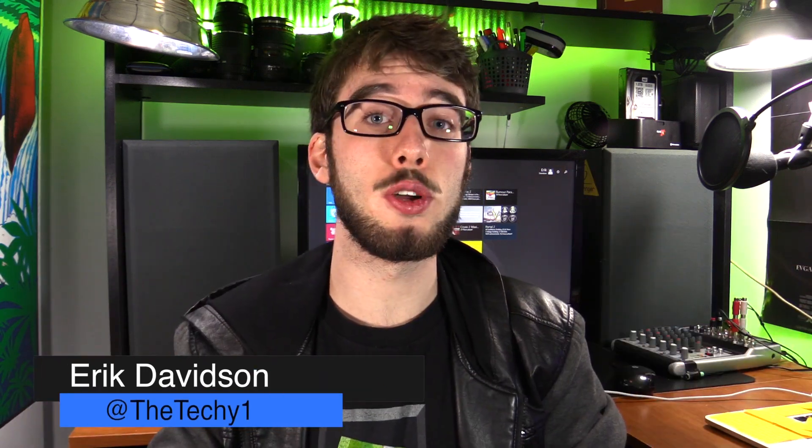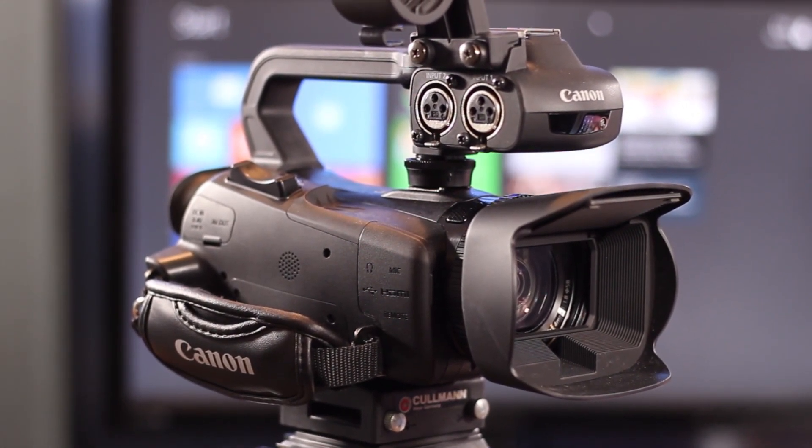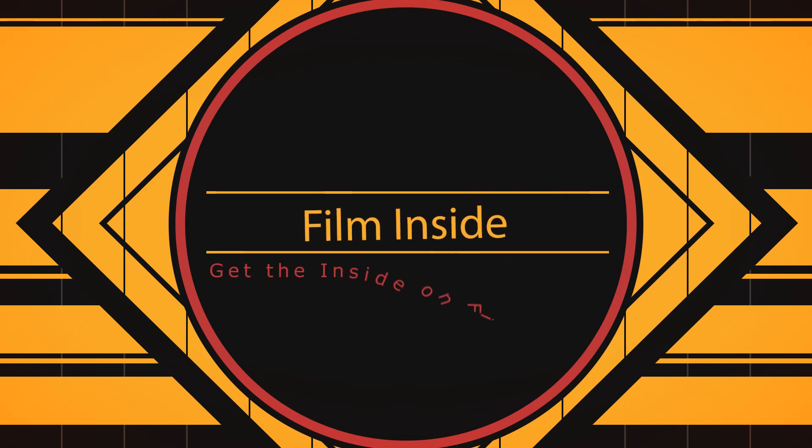Today we're doing a review of the Canon XA20. The Canon XA20 is a beginner's and professional camcorder. It's relatively small but packs a lot for what it is. So let's get into the review.